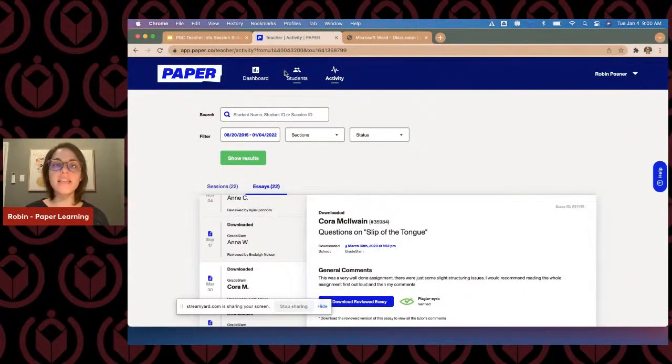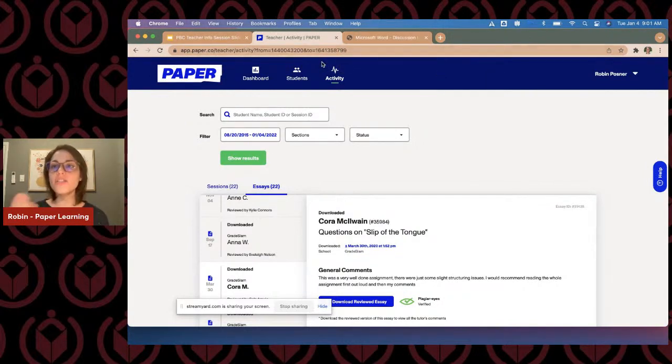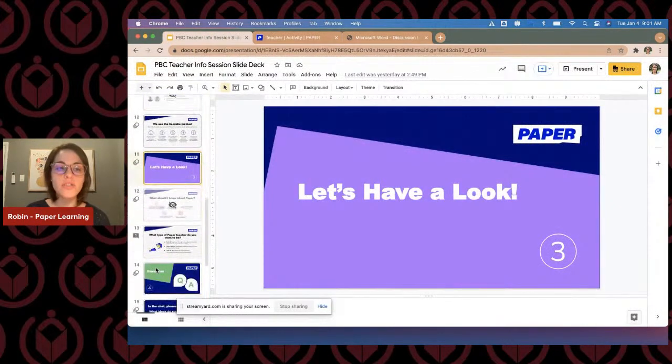That's really our teacher dashboard — that's how you're going to log in, see your students' activity. There's not much heavy lifting for you to do. Your sole purpose is to let them know that this platform exists. If you want to encourage use in the classroom or out of the classroom, that's up to you. Before we get into any Q&A, I just have a few points I'm going to head back to the slideshow for.